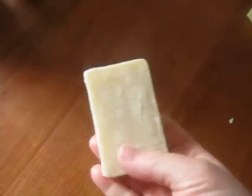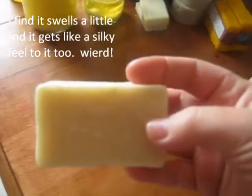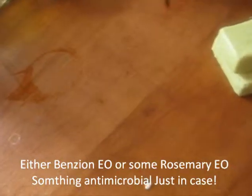This is my oat milk soap. It changes after a while when it's in the shower, and it's changed a little bit in color. Unfortunately you can't tell on camera, but it's gotten a little bit more yellowish. So I think next time I'm going to add some preservative to that recipe.